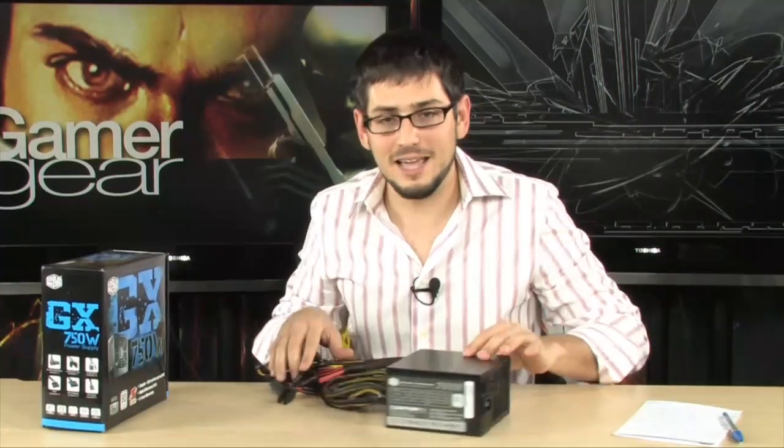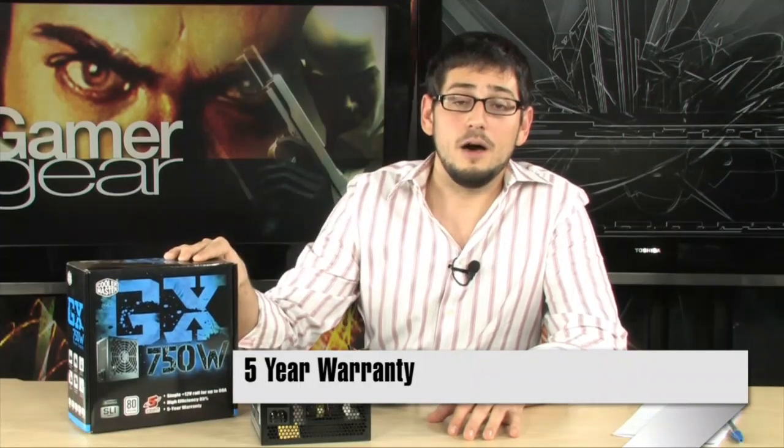Let's talk about mean time between failures, which is very important for power supplies. Some manufacturers offer power supplies designed to work maybe 25,000 to 50,000 hours, which is pretty good. But this one is designed for 100,000 hours mean time between failures — that basically means it can run non-stop for over 11 years without dying. And out of those 11 years, it's covered by warranty for 5 of them. That's a really impressive warranty by Cooler Master.